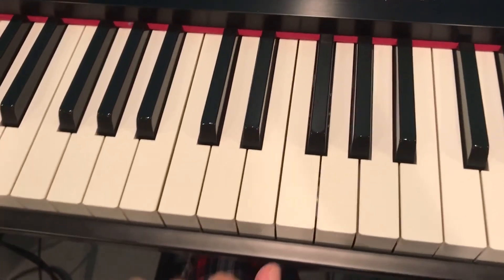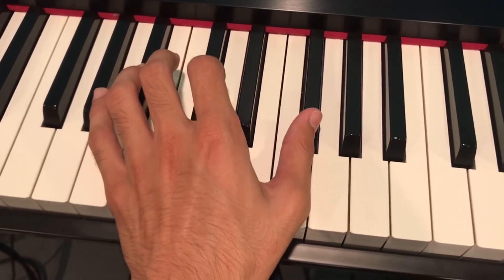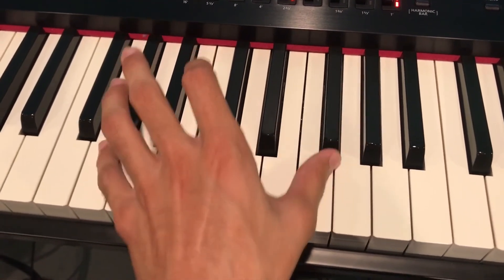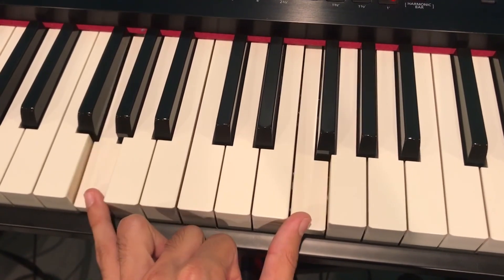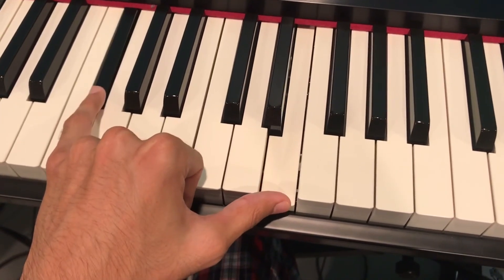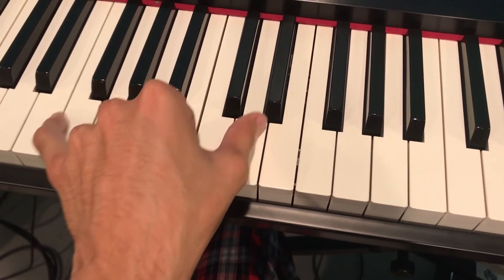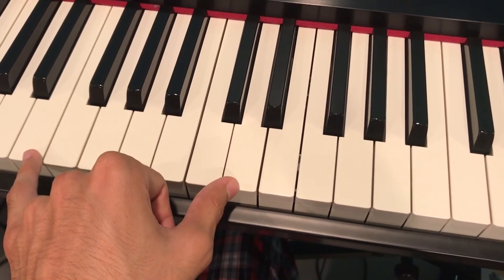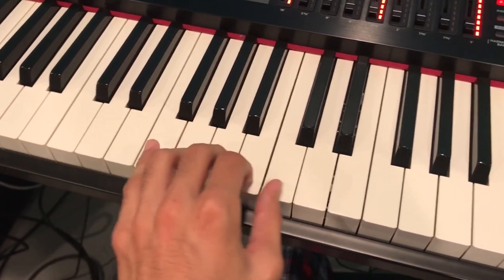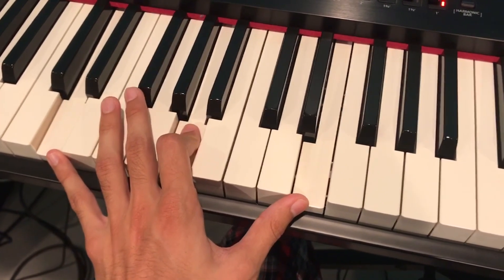Now we move to the chromatic part. I'll start with the left hand — it's pretty simple. You start with G sharp and F sharp and you just move down in chromatic steps: back down to G and F, then F sharp and E, then F and D sharp, then E and D. And then you finish on the D major again.